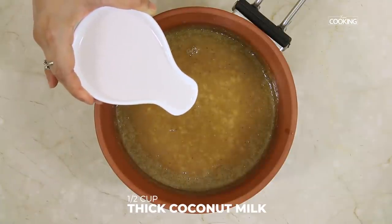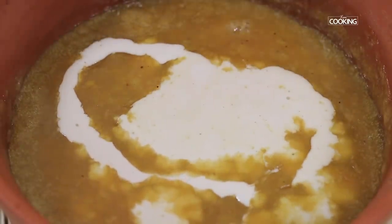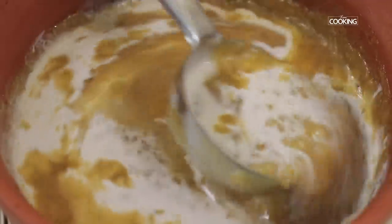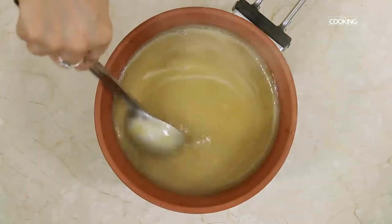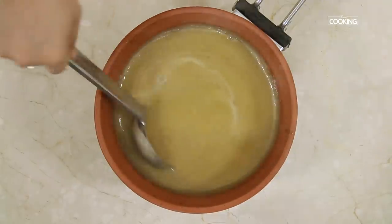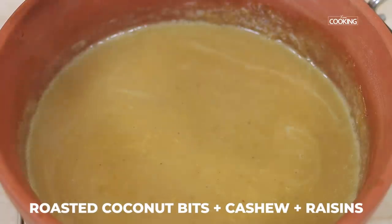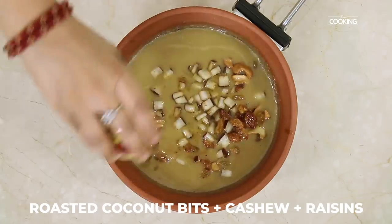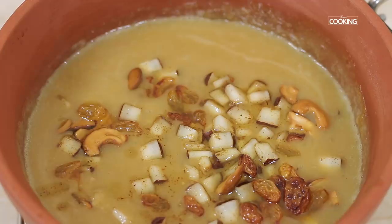I am pouring half cup of thick coconut milk — this is optional, but adding coconut milk enhances the flavour of the payasam. If you have decided to use coconut milk, make sure you let the payasam sit for about 10 minutes after taking it off the stove before adding the coconut milk. After adding the coconut milk, add the roasted coconut bits, cashews, and raisins. The payasam is done and ready to be served hot or at room temperature.